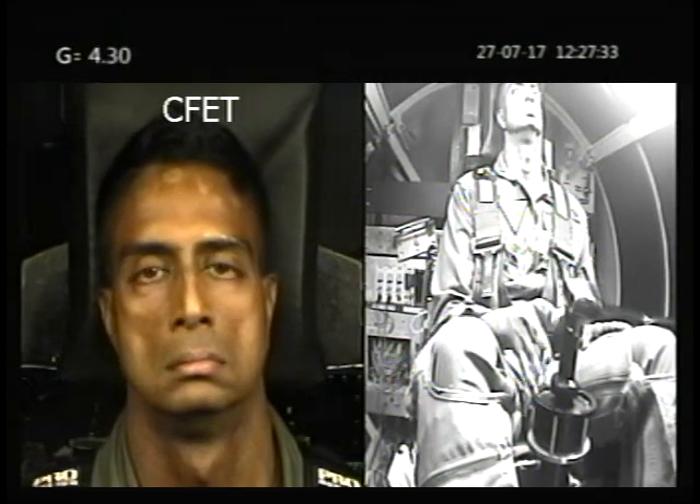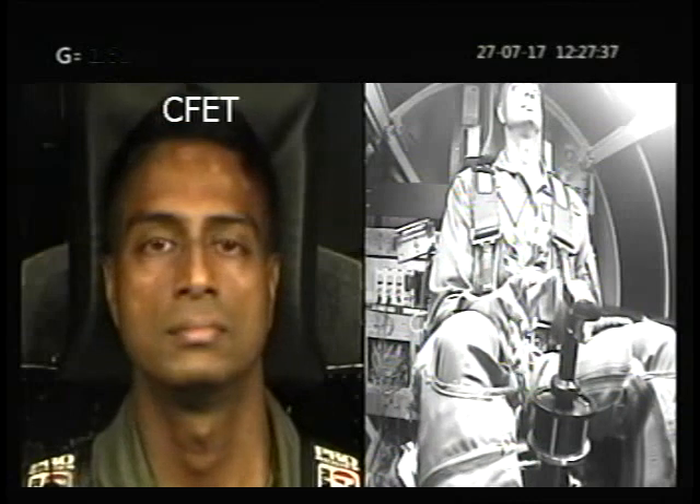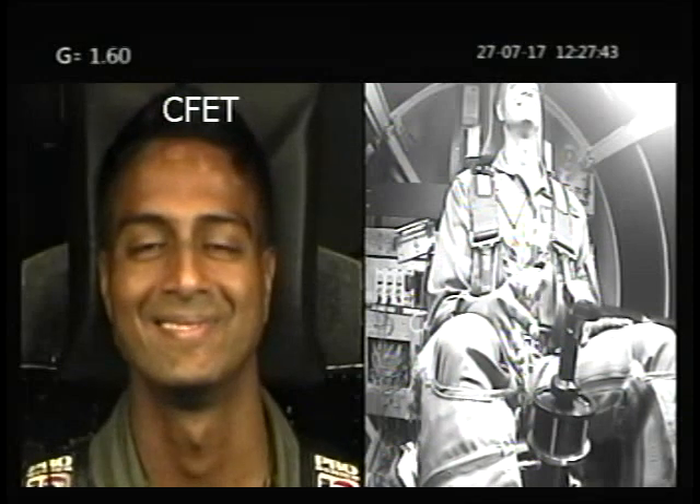And squeeze that butt, squeeze that butt. There you go. Tumbles are free, by the way. You like that? Yeah, that's good. Okay, good job.